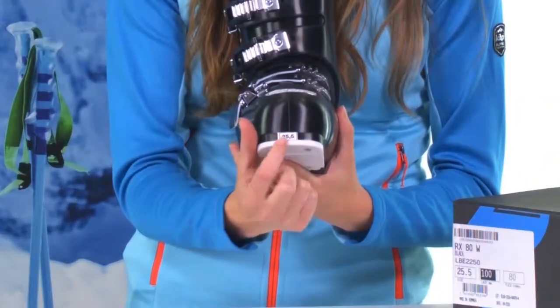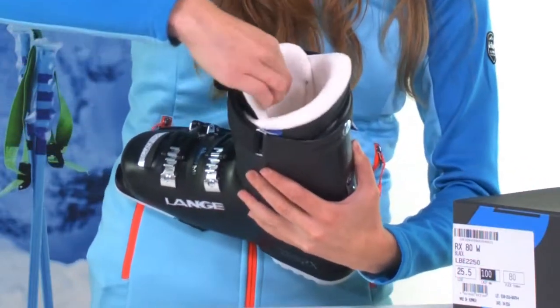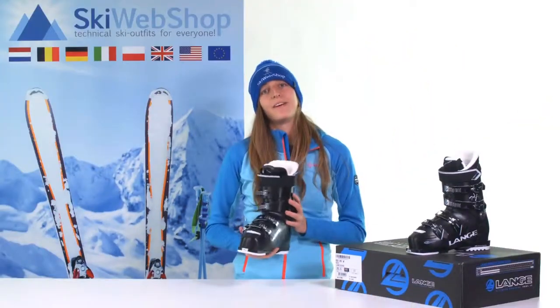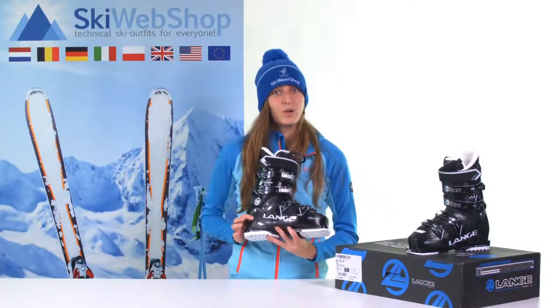You will find the size here on the front, at the back side, and in some cases also at the bottom, or here on the label on the inside of the shoe. That is the size of the ski boot — the inner fit — so only the size of your foot.